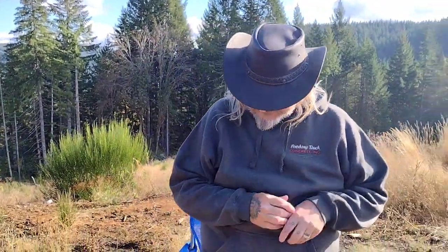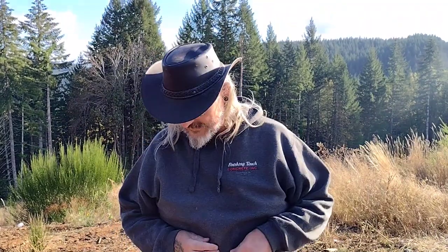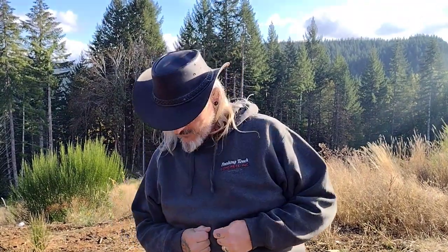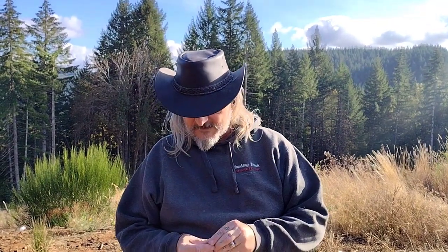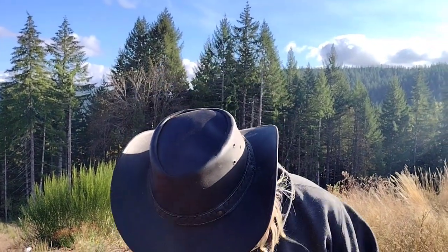Hi, I'm Carl, and today I have a pair of Pietta 1860 Army revolvers, .44 caliber, and I'm going to shoot out of one of them the historically correct Johnson & Dow 217 grain conical bullets versus the 143 grain lead round balls.